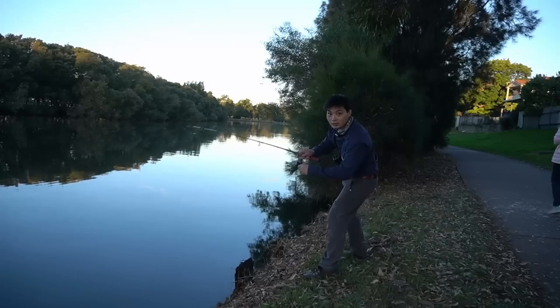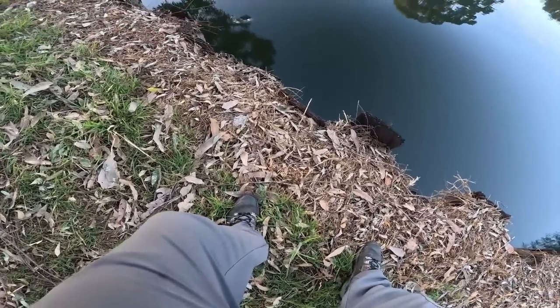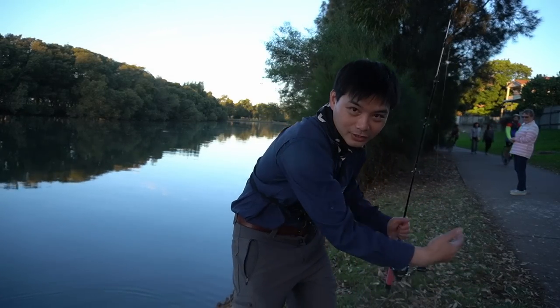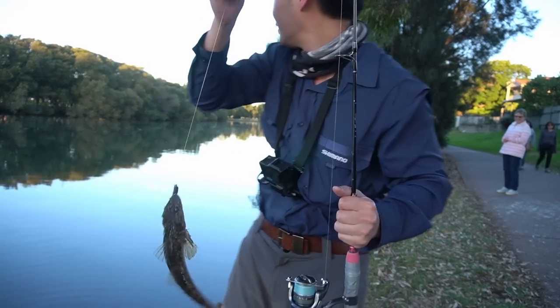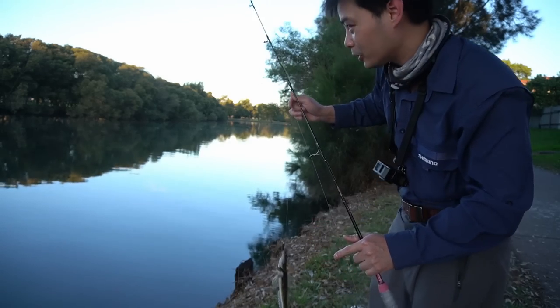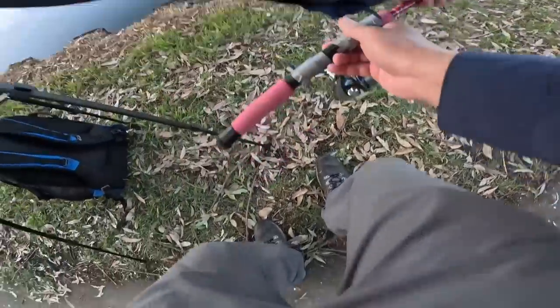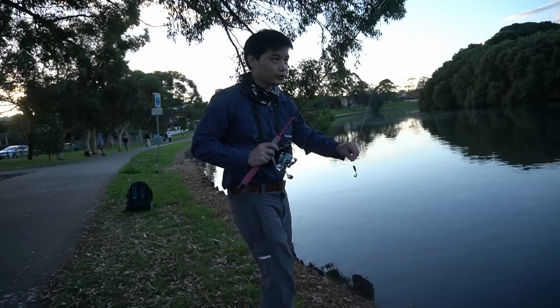Yes! Yes! We're on boys and girls - here we go! Next cast, what do we got? Three, two, one - yeah! Whoa! Here we go fellas, we finally did it on the Tackle Rats combo that we found in the Parramatta River. We caught this combo, washed it, scrubbed all the barnacles off it, and finally we made use of it - even though it's not supposed to do this, I'm actually pleased with this one. Let's let this little guy go - I've just made a complete commotion here.